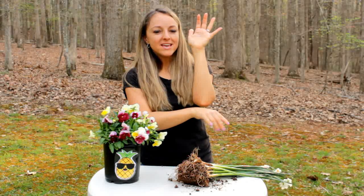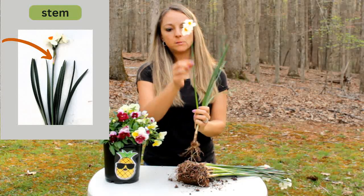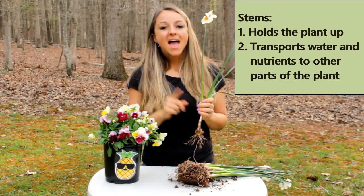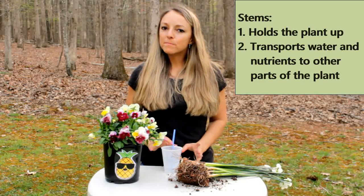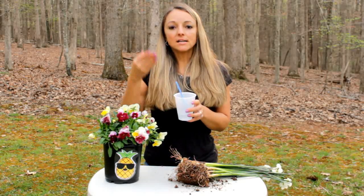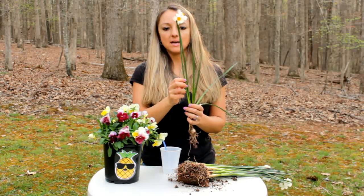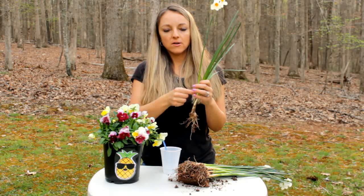Now the next part that we're going to learn about is the stem. I'm going to show you on my daffodil. This part right here is called the stem. The stem also has two important jobs: it holds the plant up, and it transports the water and nutrients up the plant. It reminds me of a straw like you drink out of, because a straw sucks up whatever you're drinking from the bottom up to the top so that you can drink it. Well, that's what a stem does — it carries the water and nutrients that the roots get and carries it up to the top.